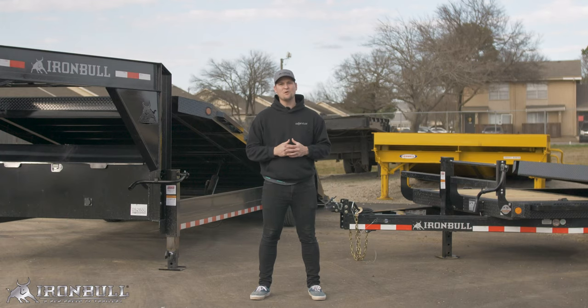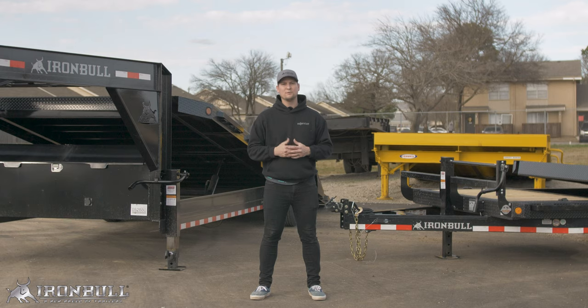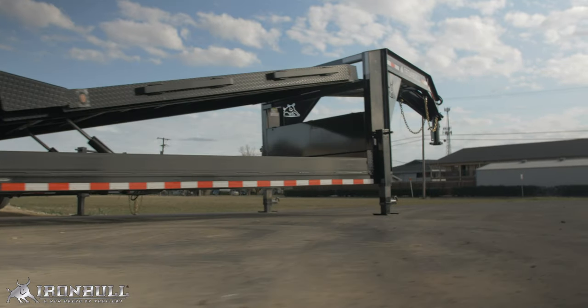Today the two models we have to go over are our TLB and our TLG. With both gooseneck and bumper pull configurations available, we've chosen our most popular configurations in both models. For the TLB that's our 83 by 20 gravity tilt, and for the TLG, 83 by 22.